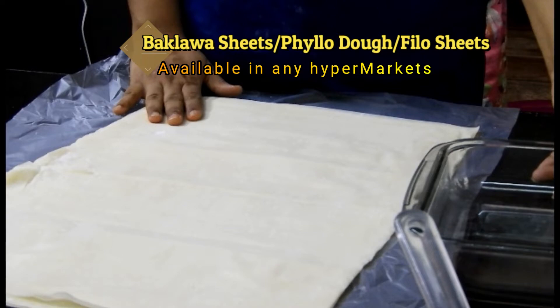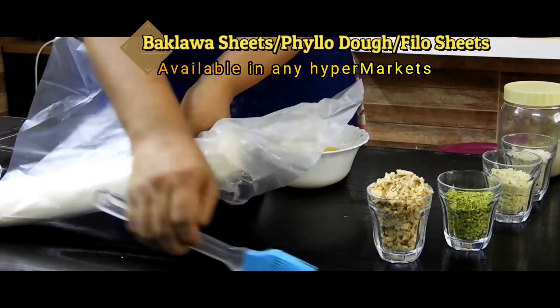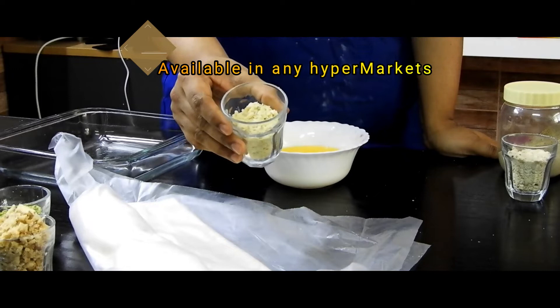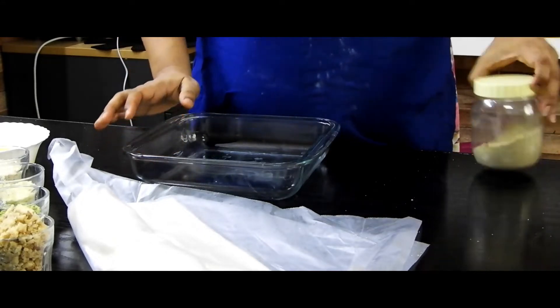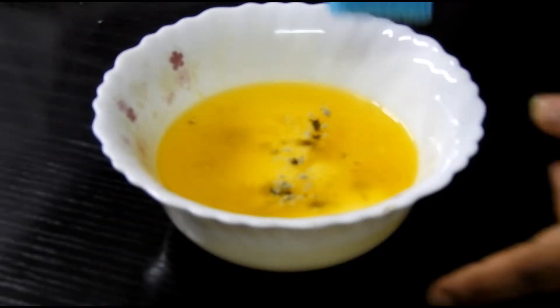We need phyllo sheets, which are easily available in any store. We also need finely chopped or minced nuts — walnut, pistachio, almond, and cashew nut — along with melted butter. Ingredients are listed in the description box. We'll also add a pinch of cardamom powder to the melted butter.